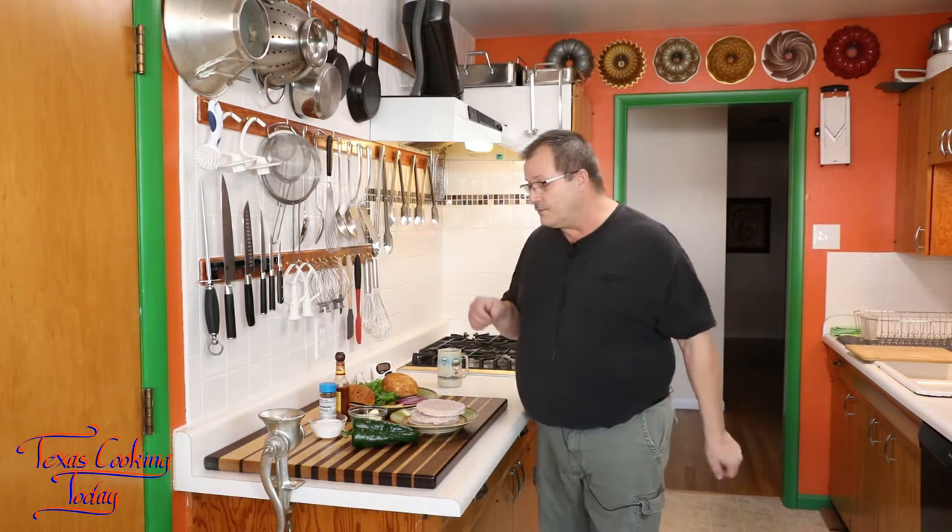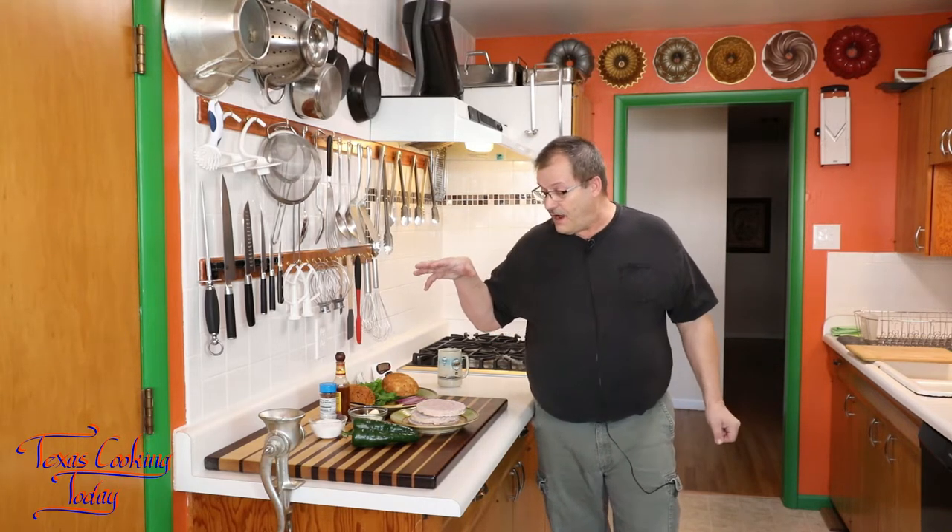This meal does not take long to prepare. Before we do that, please look in the description box underneath this video — it has links to my website where you can get my recipes, shirts, caps, and other merchandise for Texas Cooking Today. The recipes are a really good value. I've got some great ingredients here and I'm looking forward to sharing this with you, so let's get started making a fantastic tasting hamburger.